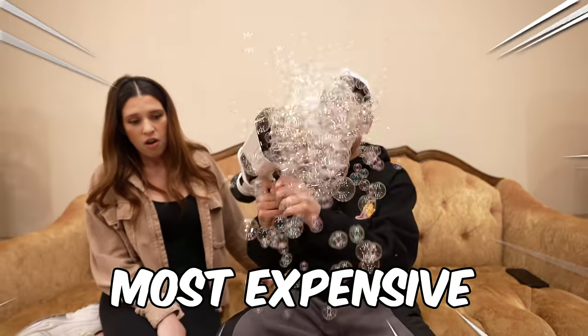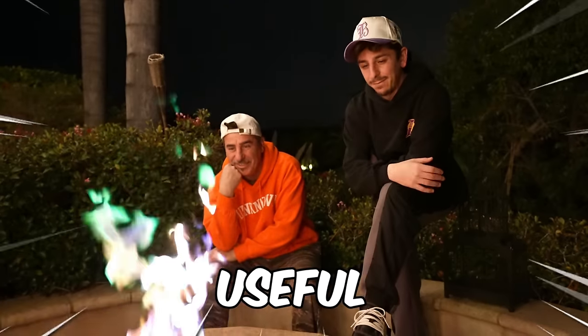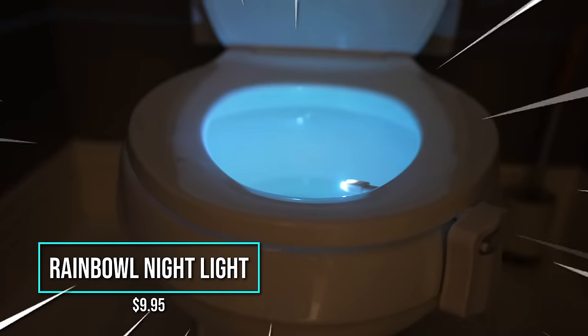I bought the cheapest and most expensive gadgets I can find. I'm going to test them out to see which ones are actually useful, starting with the cheapest one — the motion activated toilet nightlight.